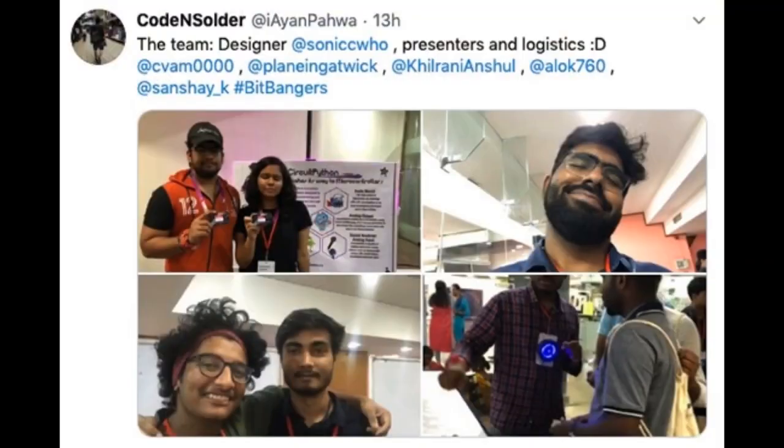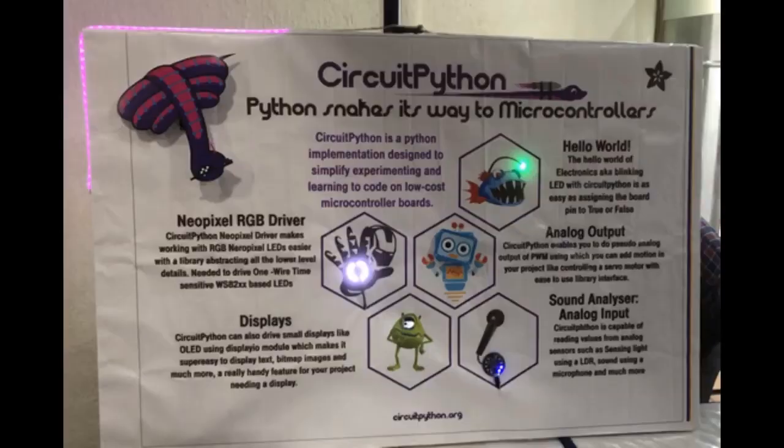Here's the team. You can see this on Code and Solder on Twitter. Excellent work — what a cool idea. You take the poster, the Blinkt's are dancing, and you learn about Python and microcontrollers with a poster that's powered by Python and microcontrollers.